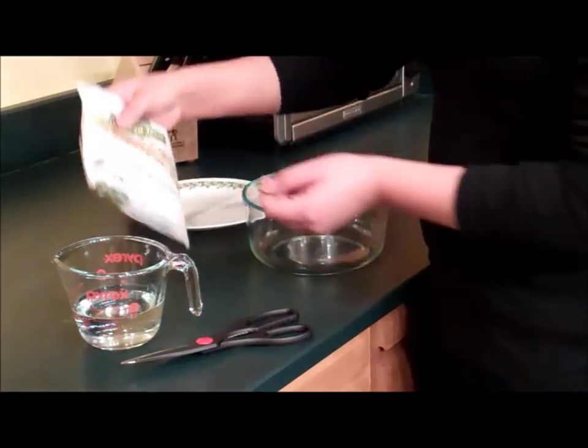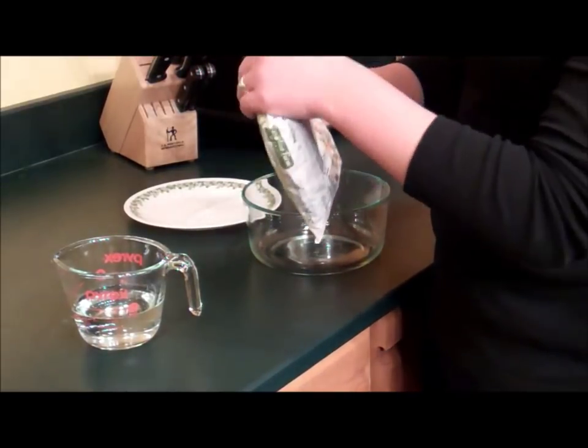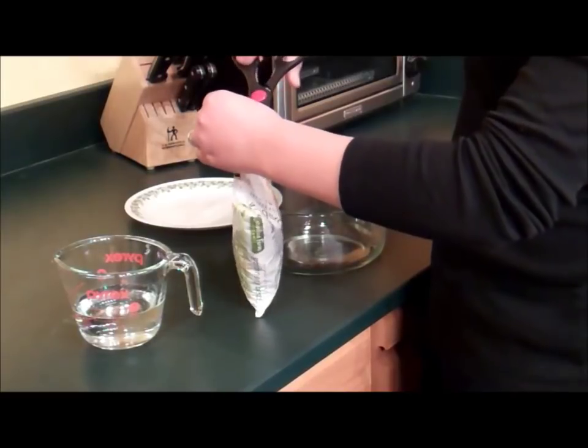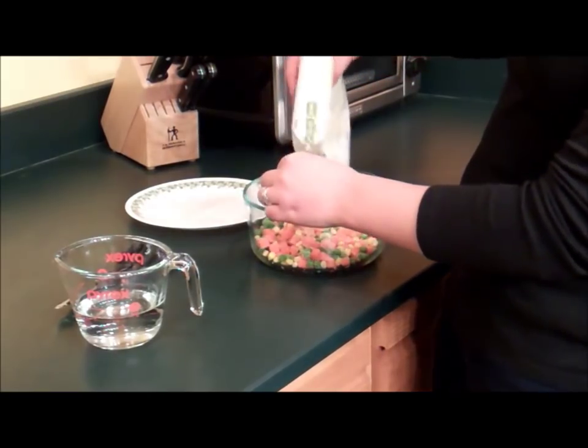I'm here in the kitchen at Colorado State University and I'm going to show you how to cook frozen vegetables in the microwave. You're going to start with your bag of frozen veggies — this is corn, carrots, peas, and green beans. I'm just going to cut it open and pour it into my microwave safe bowl here.